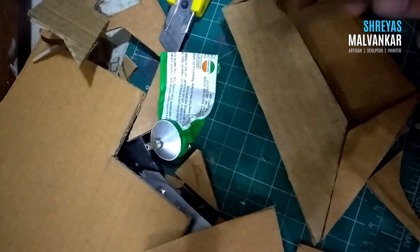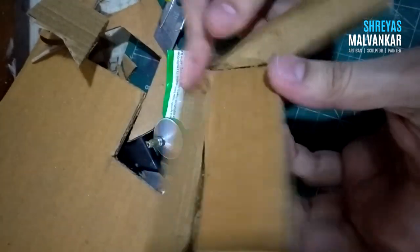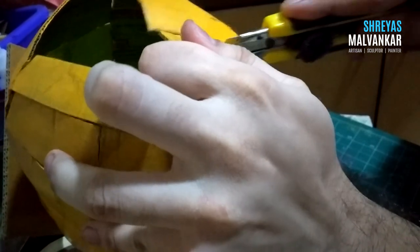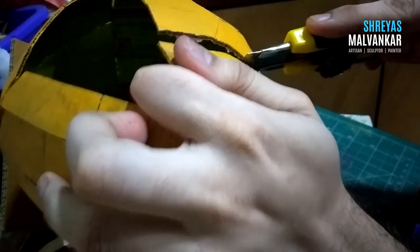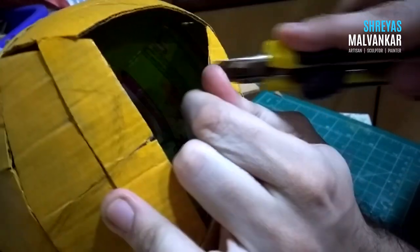You can see right now that my Pikachu's tail is getting created. Now, why am I cutting this? It's because I want to give articulation to the legs and also to the hands, and I also want to add a puppet function to my Pikachu. I'm cutting so I can easily work on the inner body, and I'm using waste cardboard here.